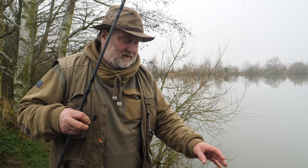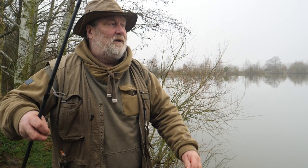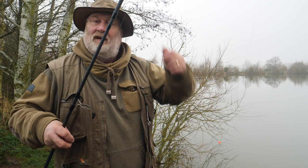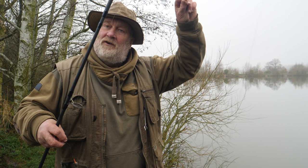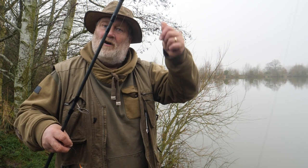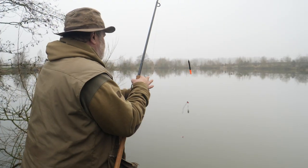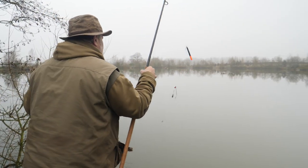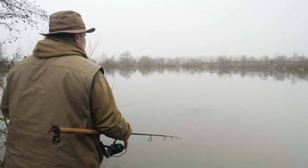So what I'm going to do now is set it up — the lead will hit the bottom, and if the depth isn't right it'll pull the float under. I just need to pull it up a bit further until the float starts to cock, then that's the exact depth. Let's just sling it out and see what happens.